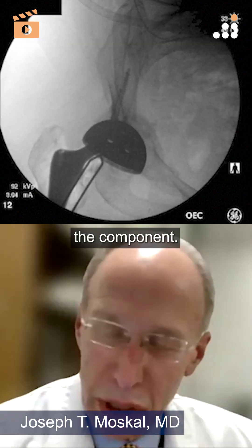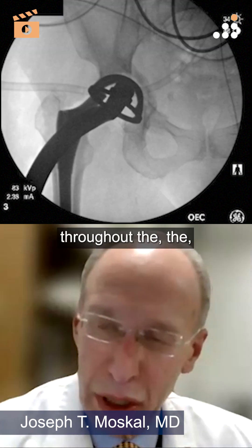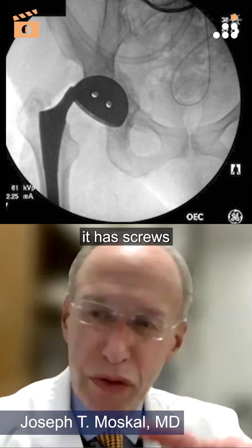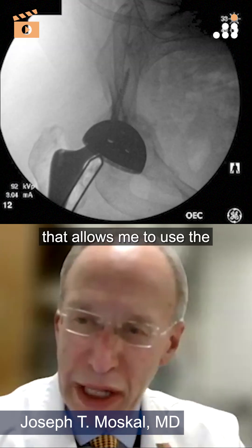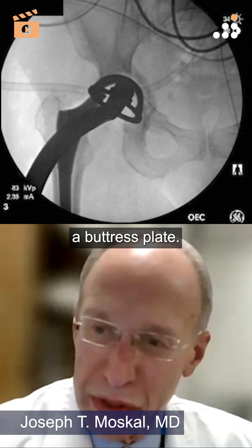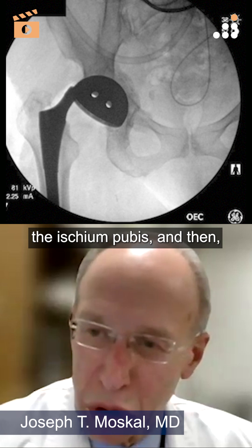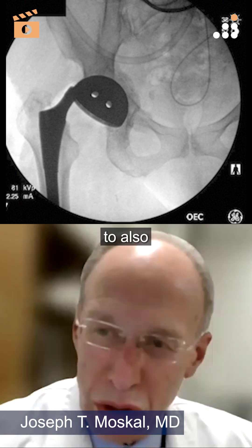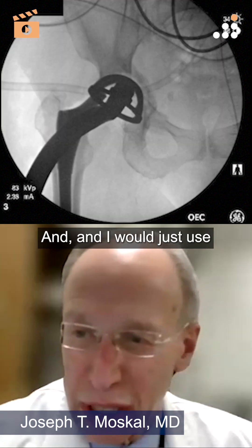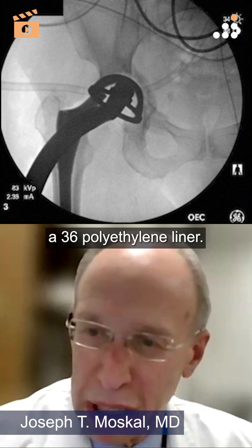It allows me to lateralize the component, and in addition to having multiple screw holes throughout the acetabular sphere, it also has screws around the periphery that allow me to use the outside of the plate almost like a buttress plate — putting screws into the ilium, ischium, and pubis. I would just use that along with a 36 polyethylene liner.